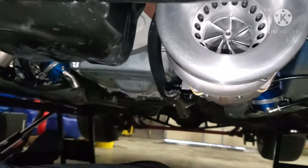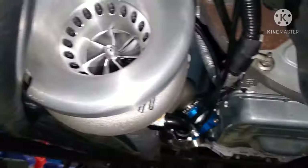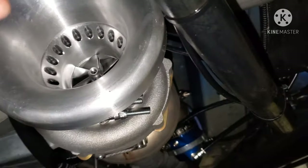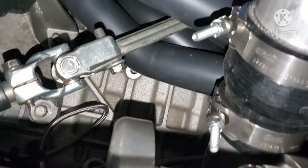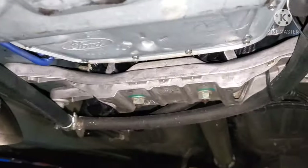Moving to the turbos — these are 68.70 precision ball bearing turbos, mounted to the modified Cook shorty header. And as mentioned, still running the factory 6R80.